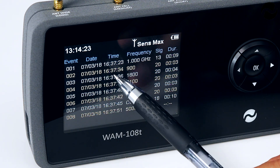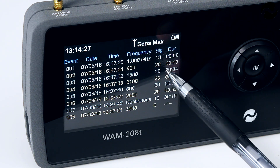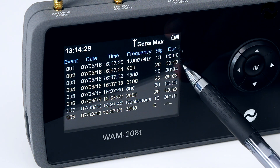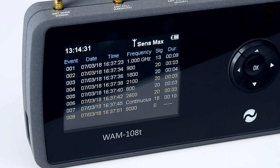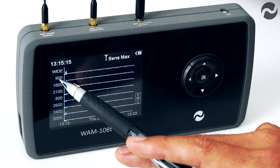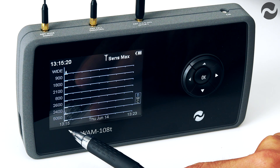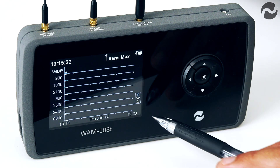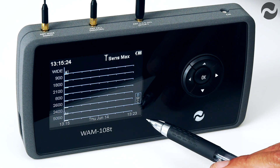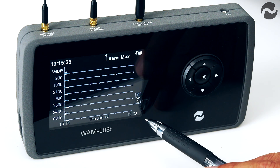Also on the same day, subsequently one on 900 megahertz which would be cellular, signal strength of 20 and a duration of 3 seconds, and so on. In graph mode we have all the detected bands on the left-hand side of the screen, the start time on the left which is currently 1:15 p.m. and the end time which is 1:23 p.m., giving an eight-minute window scrolling from left to right along the screen.